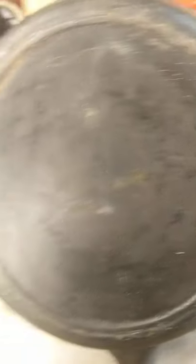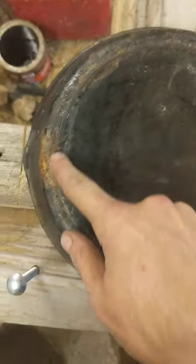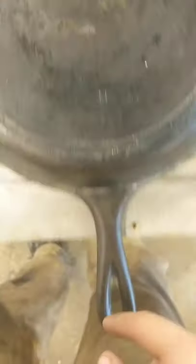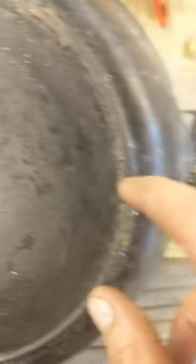One of the points that suggests that it is a Lodge is the raised ring here, and the fact that there are three notches — there's one there, it's full of crud; there's one here at the top opposite to the handle; and then there's one over here at what would be the three o'clock position.